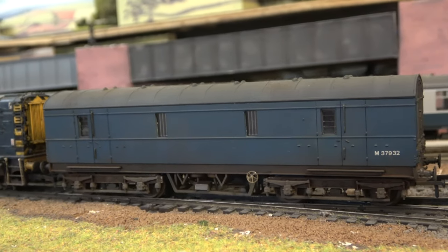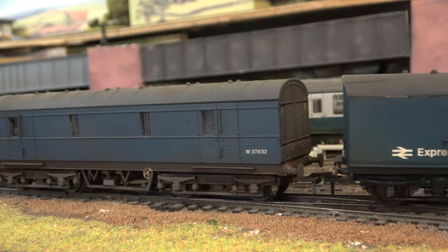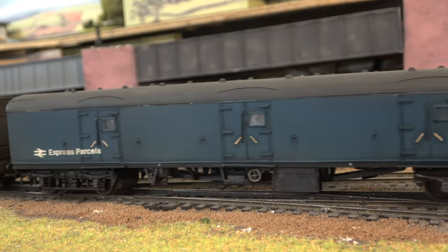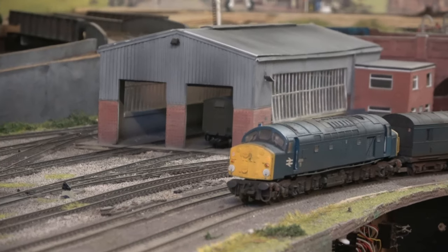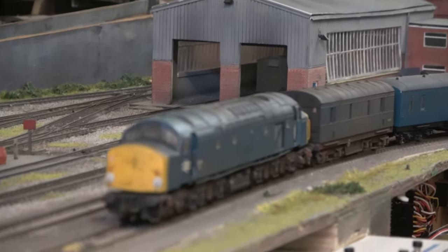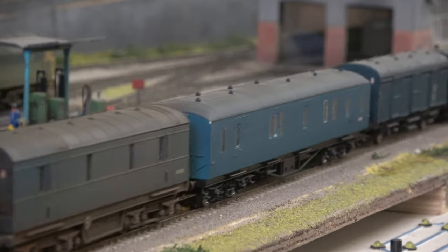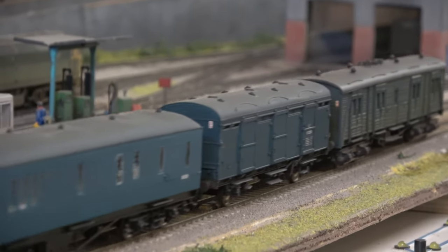Out of the carriage sidings and onto the main line, it's now accompanied by vehicles from the Great Western, Eastern, and Southern regions. That about wraps this one up - it's been nice talking to you again, thanks for watching, see you next time.